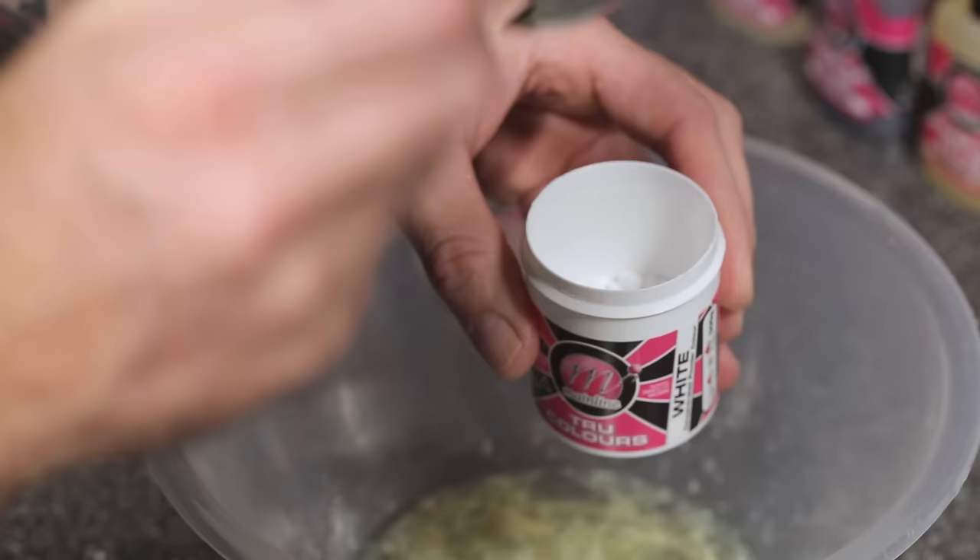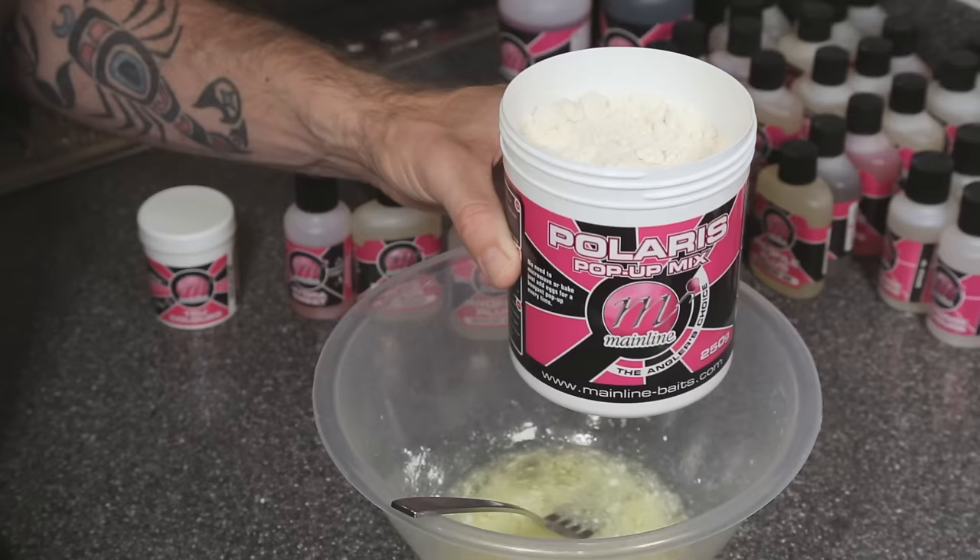Then I've added around about a teaspoon of the White True Colour dye, and just stirred that in so that all my pop-ups will have the same amount of colour and flavour.